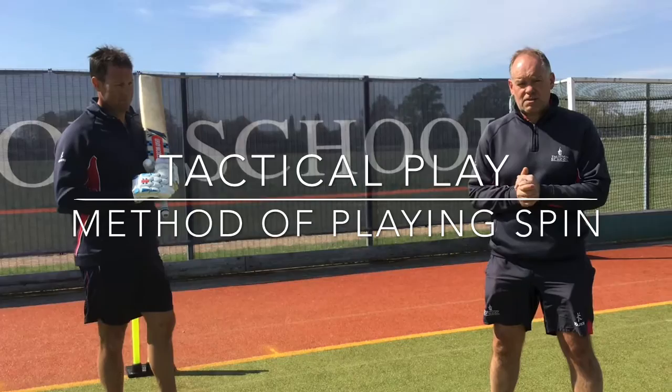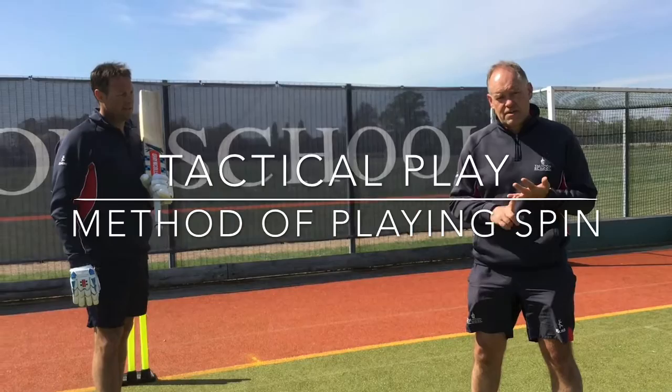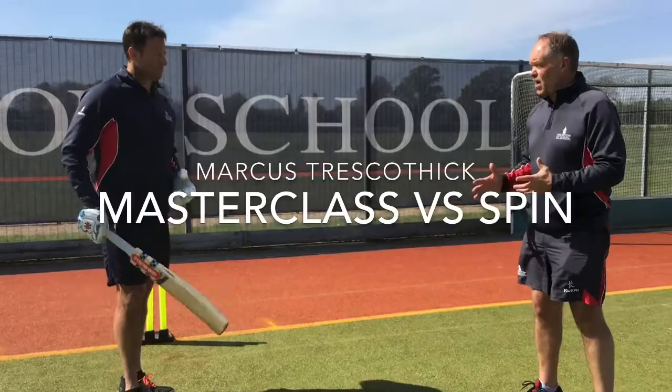We've already looked at fast bowling as part of our tactical section within the Taunton School Cricket on Firefly. Now we're going to talk a little bit about the principles of playing spin from a tactical perspective, the different technique Marcus uses with the press, and anything else around what he used to do when he was successful at playing spin.